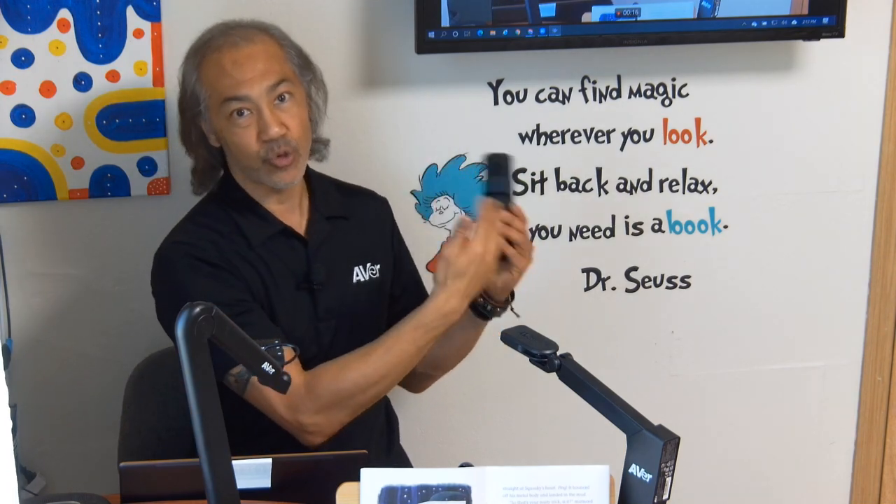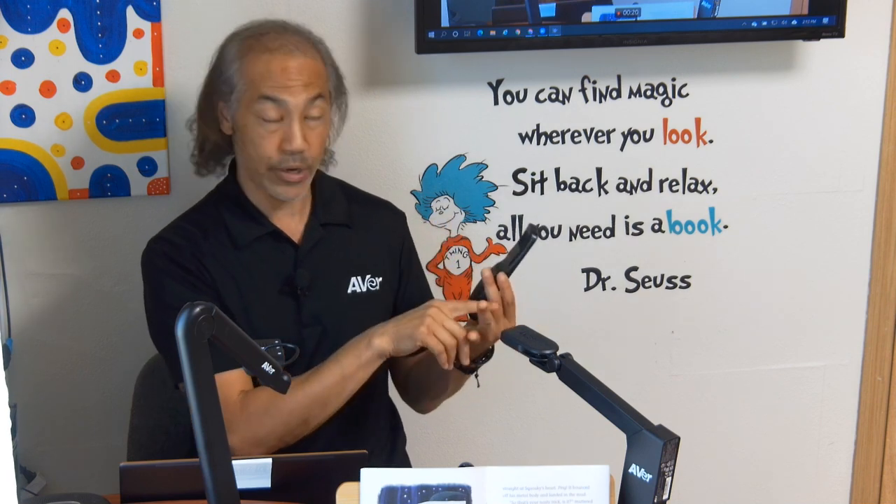Hi Jeff, thanks for letting me be here and do this. So we're going to go over the DL30. I'm going to show you a little bit about how the tracking works. I'm going to go over what's called zone tracking, which works in a linear fashion — it goes from left to right and you can have up to four zones. You can select two, three, or four.